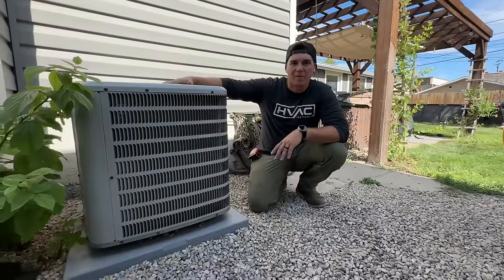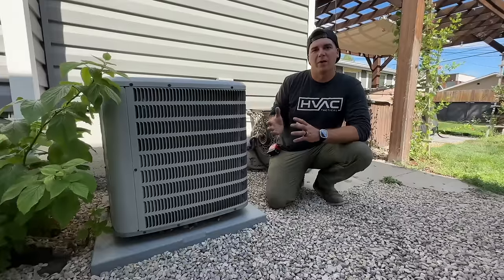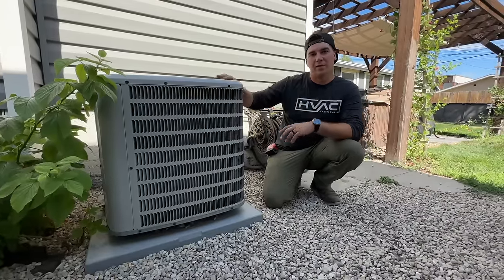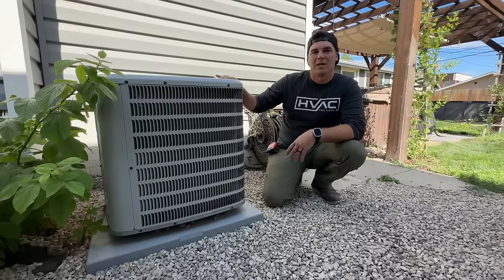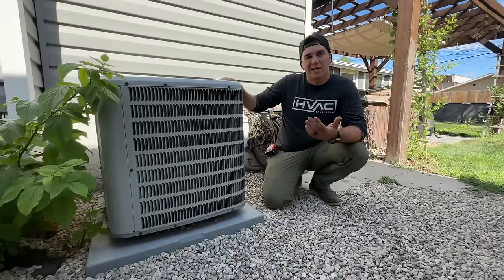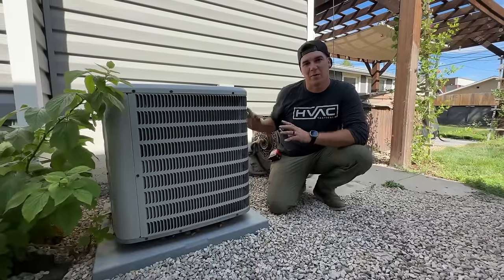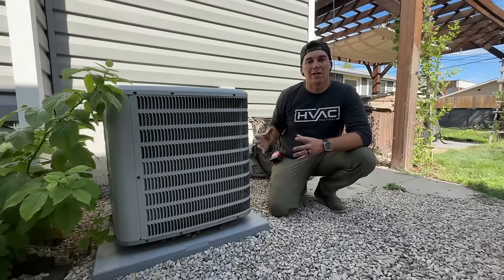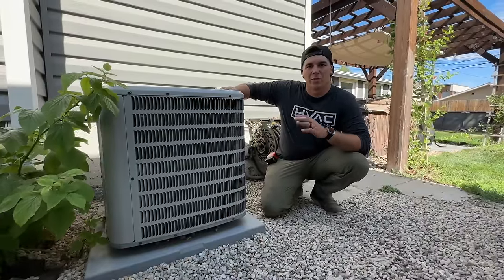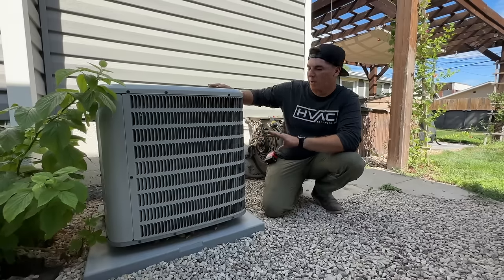Since our condenser is still operating totally fine, we're going to utilize the compressor to pump all of the refrigerant into this unit, lock it in, and then remove it from the building. If your system is not running, you can put a hard start kit on it to get the compressor working just enough to pump the refrigerant in, or you'll have to reclaim that refrigerant using a recovery machine into a tank. We're going to opt to use the compressor to pump everything in.